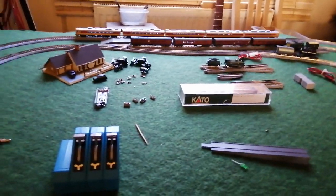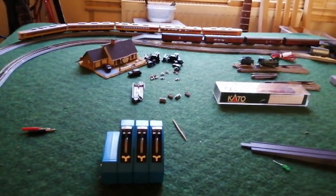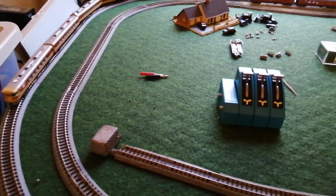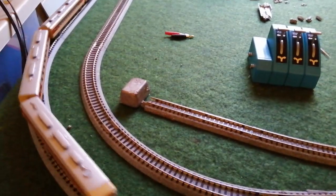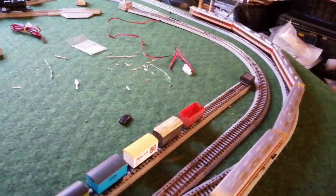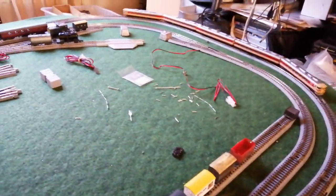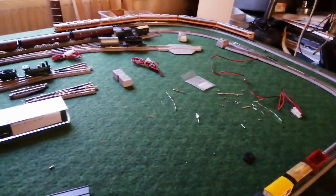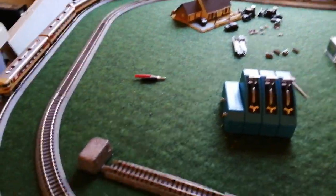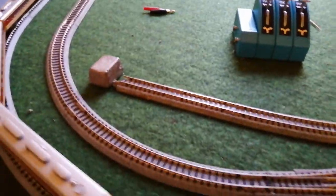And back she comes. I don't know if you can hear it — you can maybe just hear it slow down on the curves a wee bit and then speed up on the straight. But you have a better radius than mine, so you'll not suffer from that.